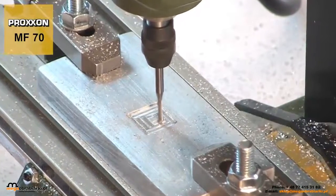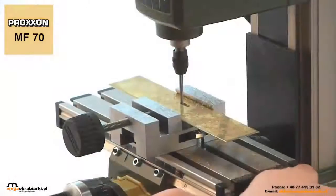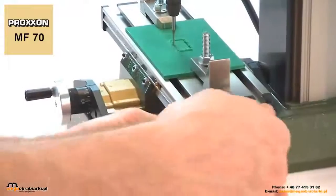Speaking of materials, the MF70 can machine diverse materials such as cast iron, steel, brass, aluminium, plastic and wood without any trouble.